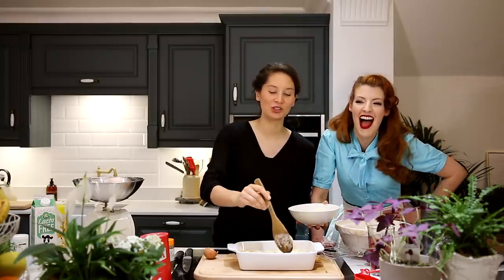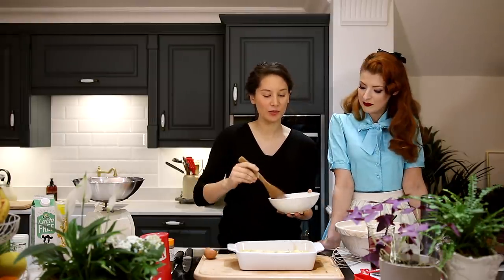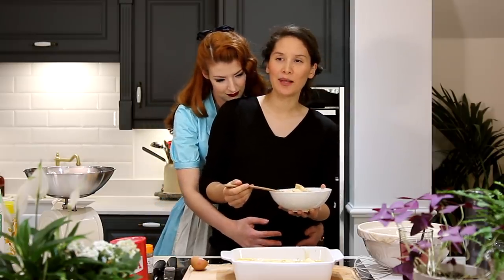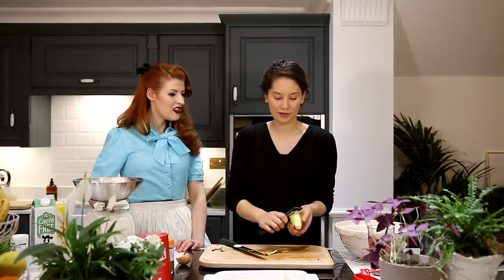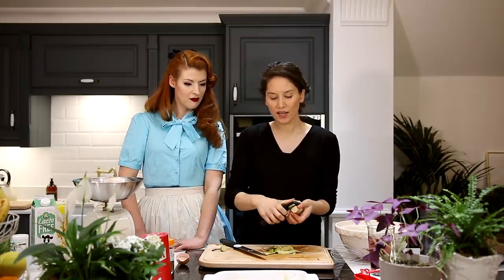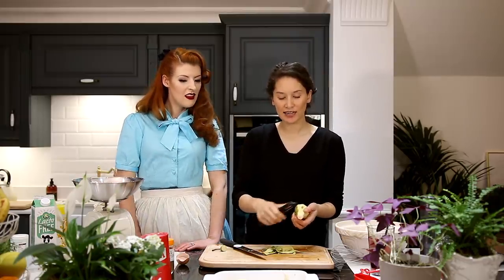Sometimes I get so bored of my own voice I just stop mid-sentence. I worry too much what people are thinking - I look at their faces and think, god they look bored, my voice is monotonous, and then I just stop talking. We didn't measure the pear - it was definitely two cups worth. It's supposed to be three to four cups. Then we bake it in the preheated oven for 50 to 60 minutes. This isn't really like a crumble unless you dish it up and turn it upside down - so it's like an upside-down tart.